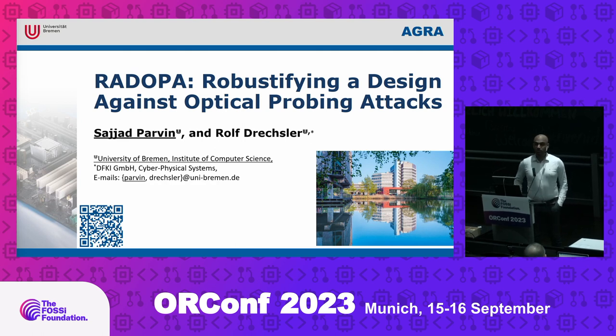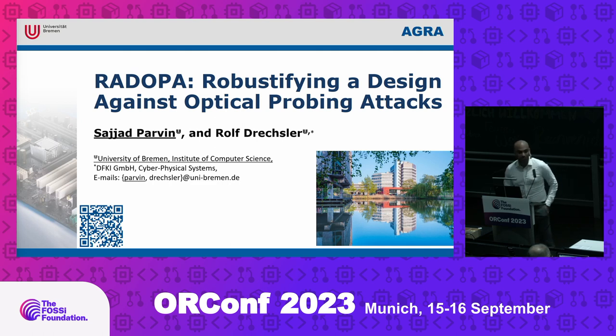Hello everybody. I'm Sajad Parvin, from University of Bremen, Germany. Today I'm here to talk about a little bit different topic than everybody else, and my concern about open source is a bit different than most of you here. The talk is Raddopa — Robustifying a Design Against Optical Probing Attack — which Raddopa is a Persian word for a foot trace.